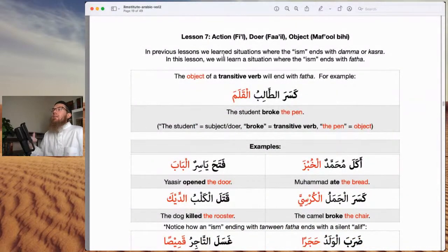We're flying through it today because I just want to introduce you to this, but if this is new to you it's not something you can just fly through — you're going to have to memorize, take your time, go at a steady pace. Lesson seven: the action (fi'l), the doer of the action (fa'il), and the object (maf'ul bihi). In previous lessons we learned situations where the ism ends with dhamma and kasra. In this lesson we will learn a situation where the ism ends with fatha.